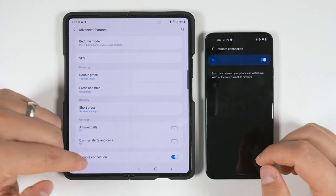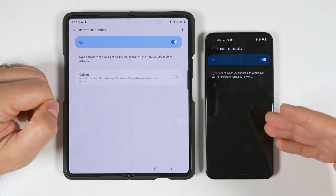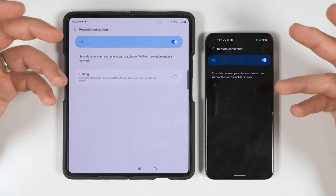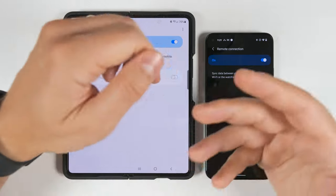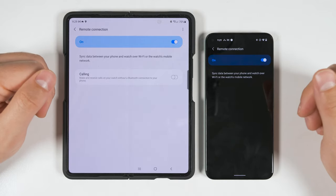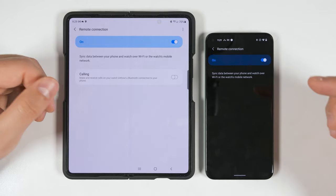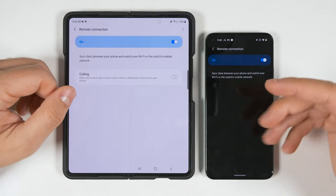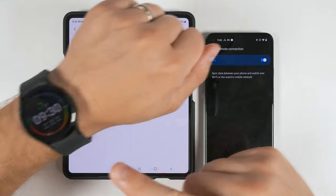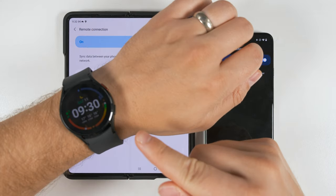At the bottom of the Advanced Features section, there's a Remote Connection option with a slight difference depending on whether you're connected to a Samsung or non-Samsung Android device. On a Samsung device, this feature lets you send and receive calls and messages from your watch as long as your watch is on a Wi-Fi network, even if it's not connected to your phone via Bluetooth. The only limitation on a non-Samsung Android device is that you don't get the remote calling option — the remote messaging still works. You don't need to manually sign into a Wi-Fi network on your watch; all Wi-Fi networks you're connected to on your phone are automatically transferred to your watch when you set it up.